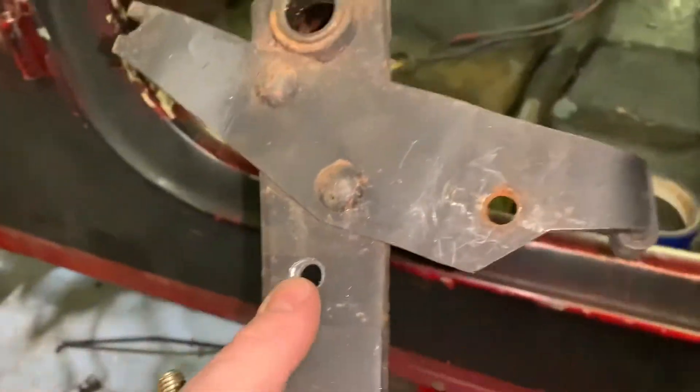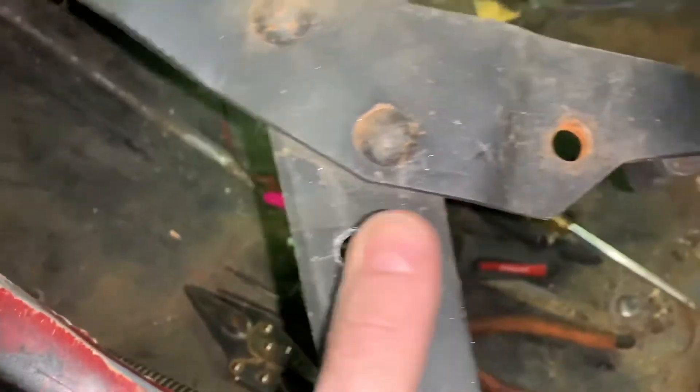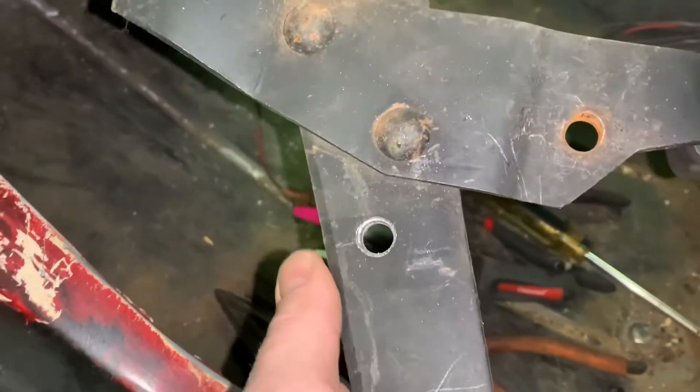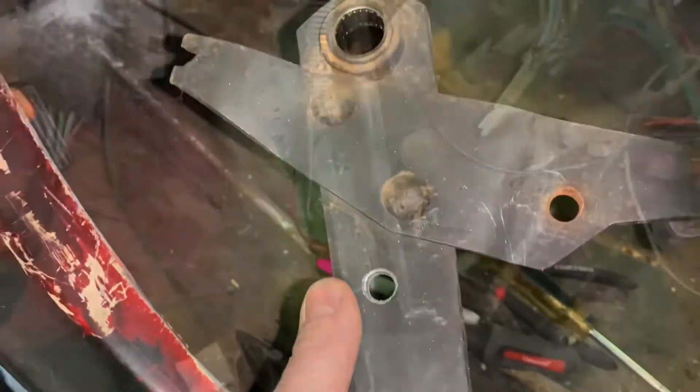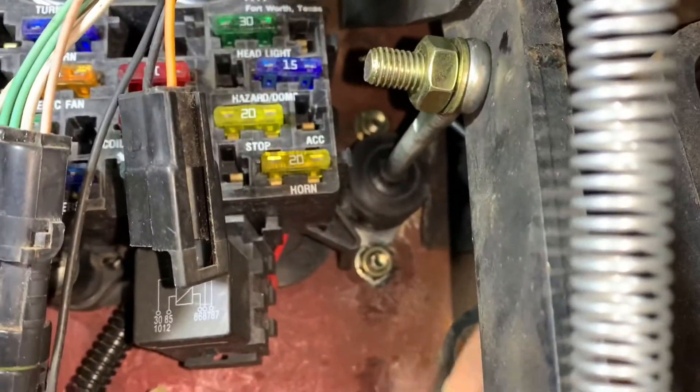We drilled the hole right there, took out the fuse box for just a little bit, put this in with the screw and bolt, and then we'll hook it up.